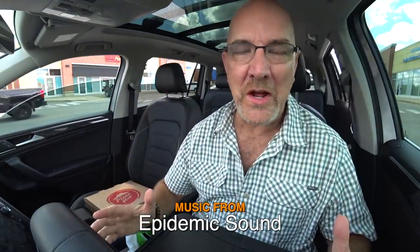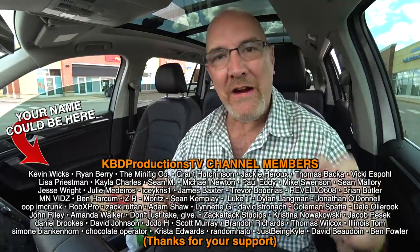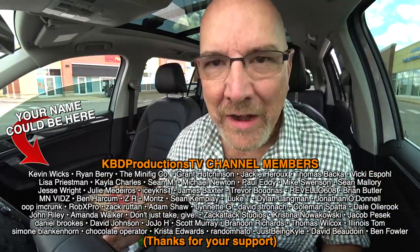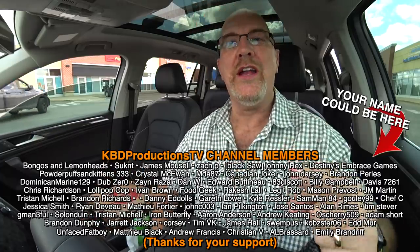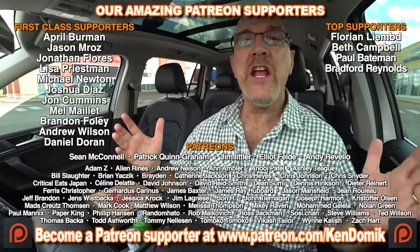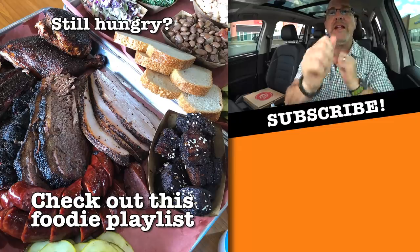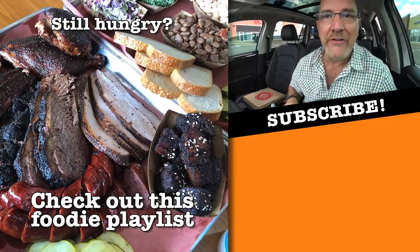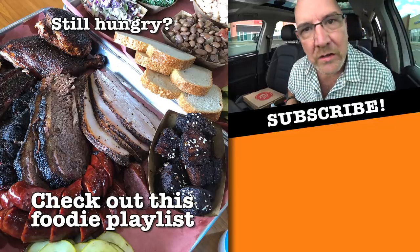Next time you see a Pizza Hut, drop in there, grab yourself a chicken alfredo to share with somebody. Grab yourself those breadsticks but put cheese on it, grab that marinara sauce, and don't forget to grab those Cinnabon mini rolls for dessert and you'll enjoy it as much as I did. If you love this video and want to show your support, hit it with a thumbs up. But if you're hungry for more, check out this amazing playlist and I'll see you over there. Bring your hunger.